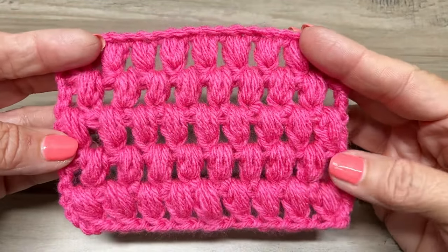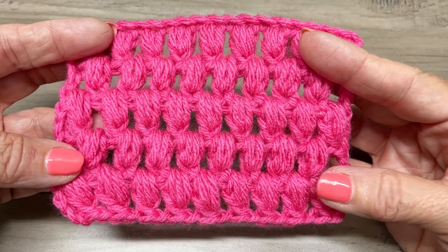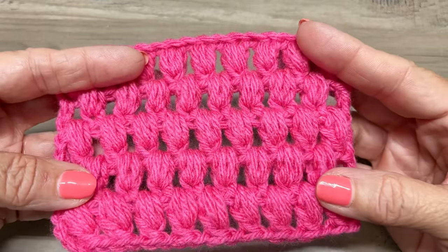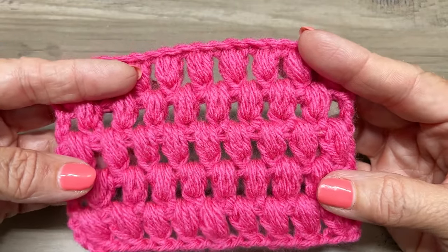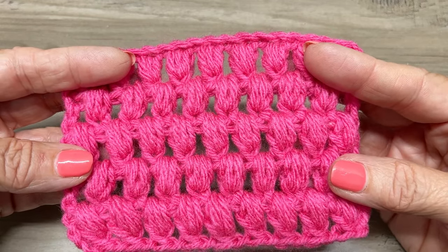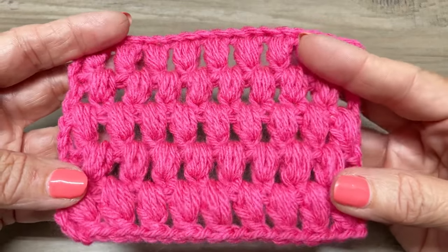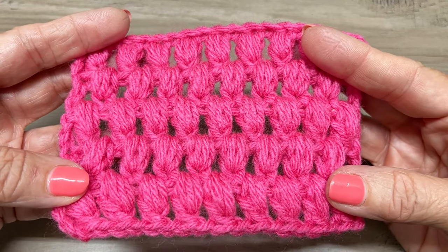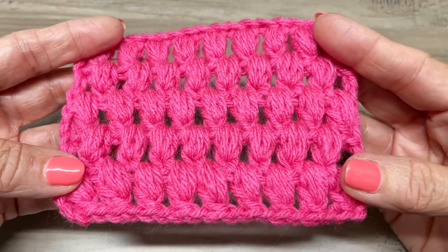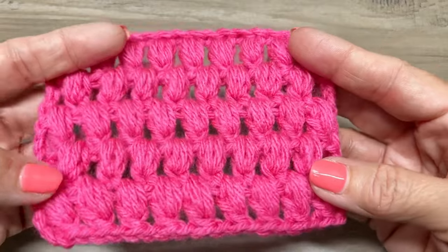In today's tutorial I am going to show you how to make this beautiful elegant stitch. It's very easy and I think you're going to really enjoy this. You can use any yarn that you want, any size hook you want. I would recommend using the hook size that's on your yarn label, but you can always veer from that and use whatever you would like. This is a chain multiple of any even number. I'm using a medium four weight yarn for this tutorial and a 4.5 millimeter crochet hook.